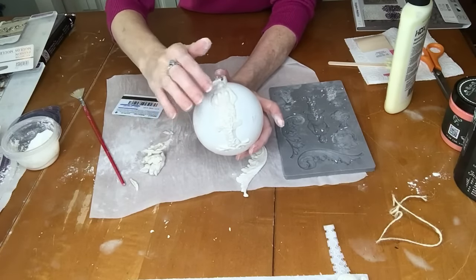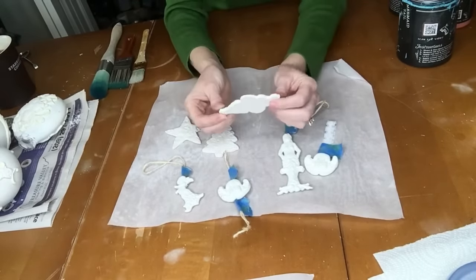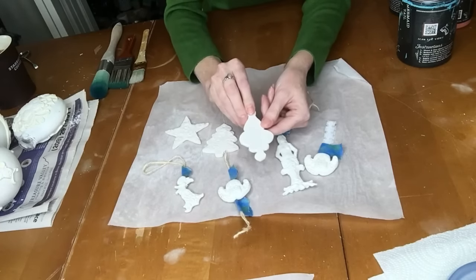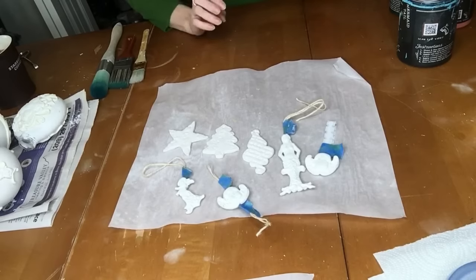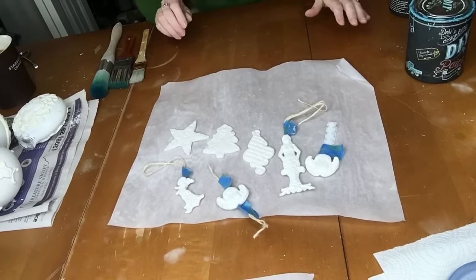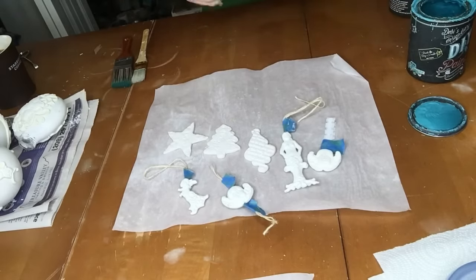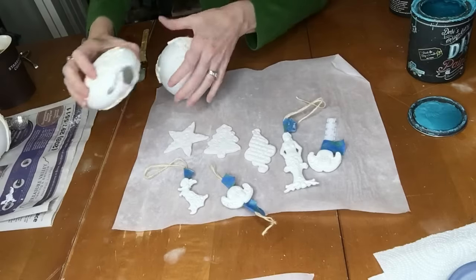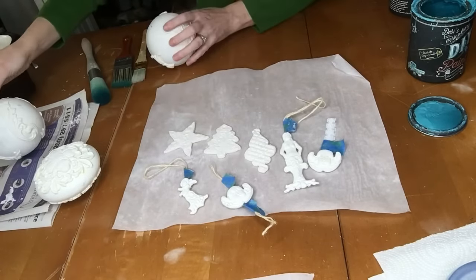I let everything dry completely. For the thicker ornaments with the modeling clay, which was a wetter clay, it took a full 24 hours to dry completely and I flipped them over halfway through so they could get more air on each side and dry faster. Now I've got everything ready to paint. I pulled out a couple of colors that I thought would look cute — they're all DIY paint by Debbie's Design Diary — three different colors with three different paint brushes. The bulbs with the molds turned out really cute too. We're going to paint those as well.